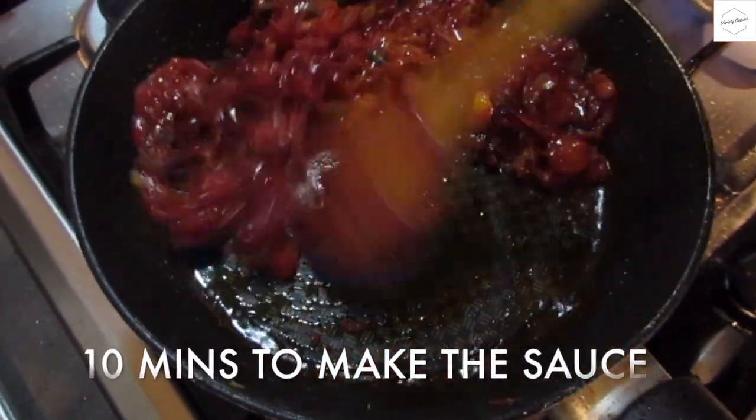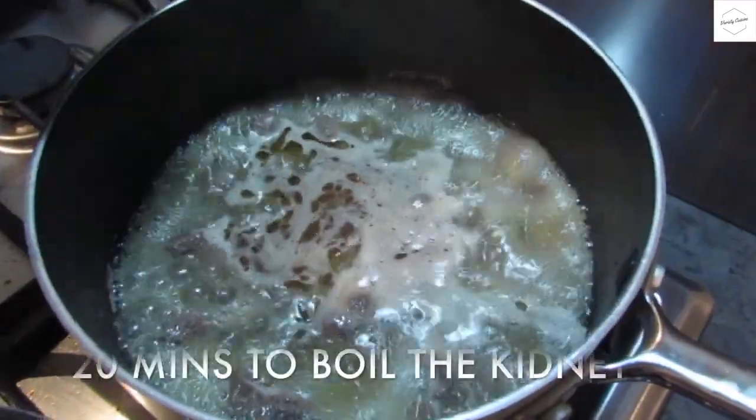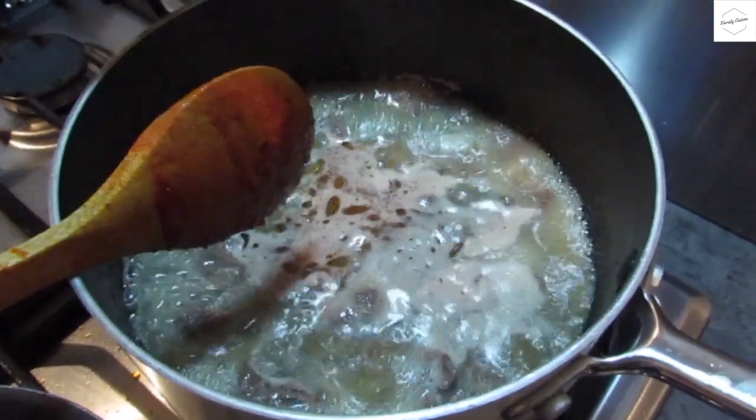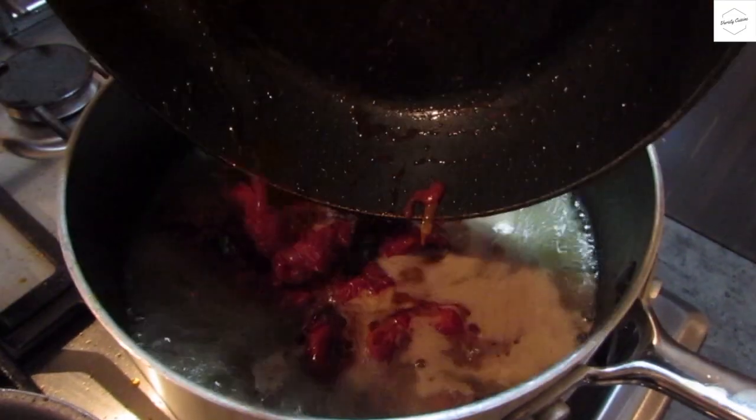We're going to cook the sauce. If we put the sauce in, we'll cook the sauce for 20 minutes. Let's cook the sauce in the pan.